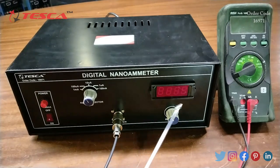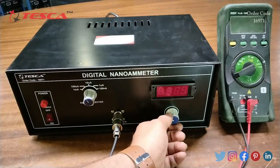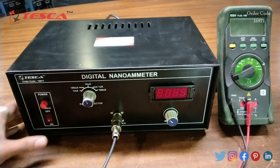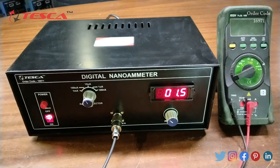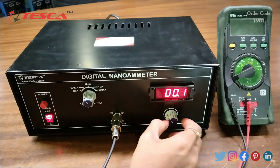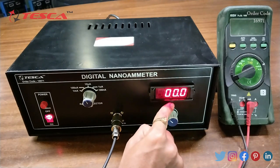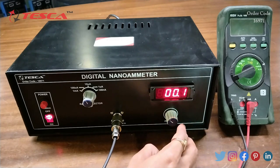This is the DPM where we get the current reading. This is the zero adjustment port. We will now connect this kit to the main supply, switch it on, and wait for five minutes so that the kit warms up. After waiting five minutes, we will use this port to adjust the zero on the display.